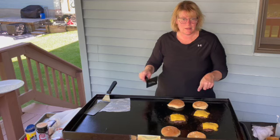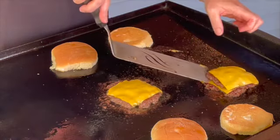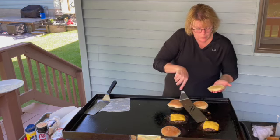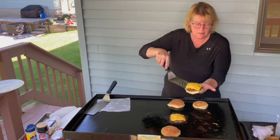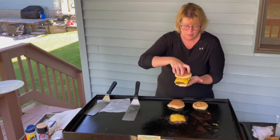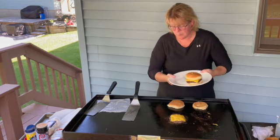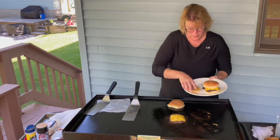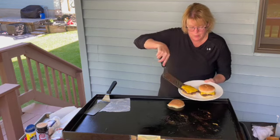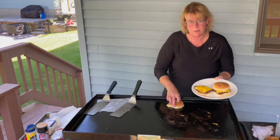We're going to make one of these a double cheeseburger, so we just take one patty and stack it on top of the other, just like that. Take the golden brown bun and stack it on top — that's your double cheeseburger. We have that nice golden brown crust on the burger. It's nice and crispy but should be juicy on the inside because we didn't have it on for very long.